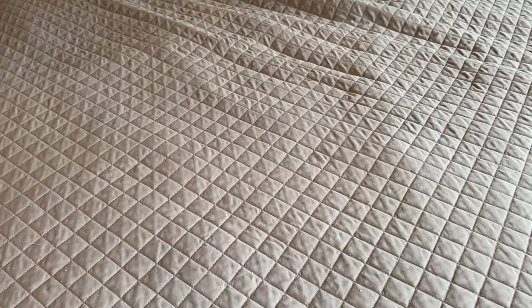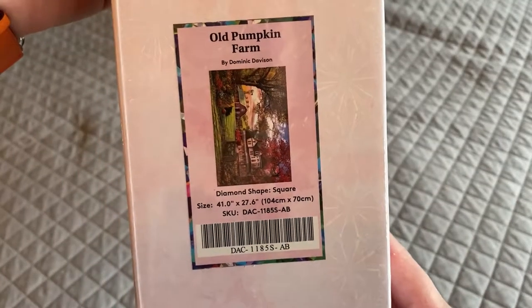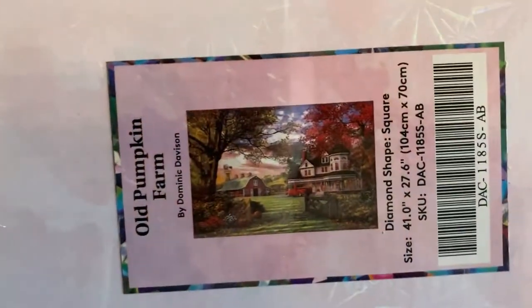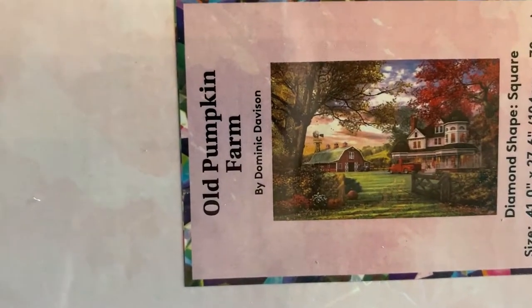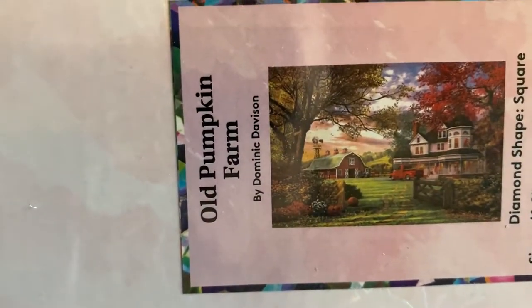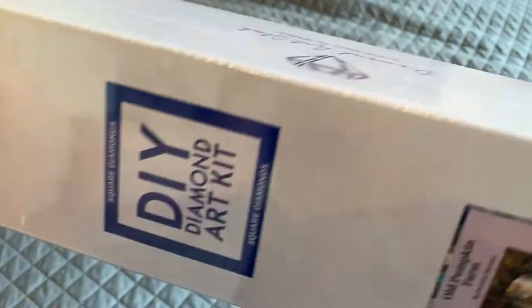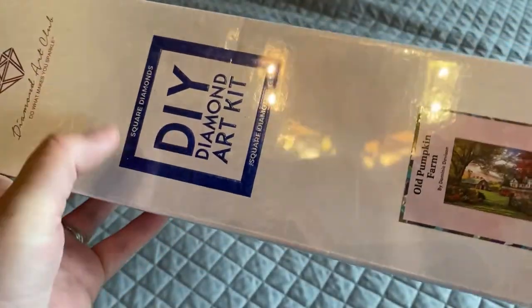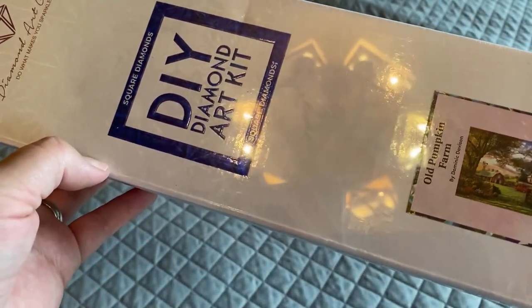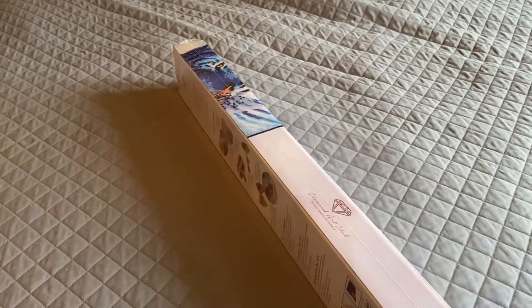Last but not least is Old Pumpkin Farm, also by Dominic Davison, and this one is bigger — 104 by 70 centimeters, a long one. It's a square — you can tell because of the blue square in front with the blue stripe around the box. Rounds will have a round pink circle shape in front of the box with a pink stripe around it.